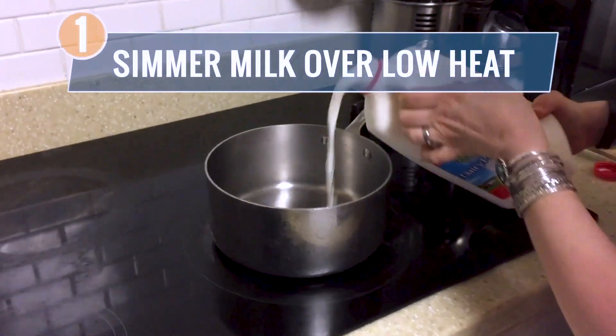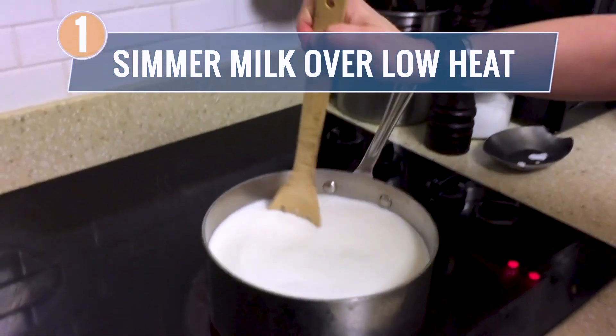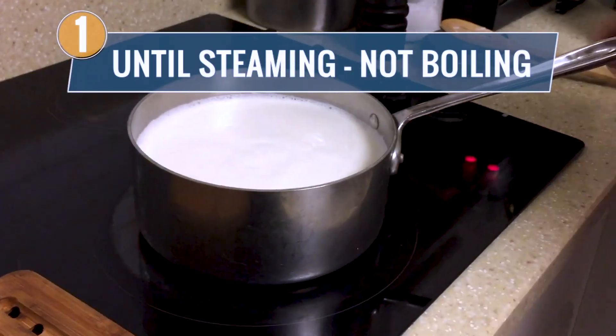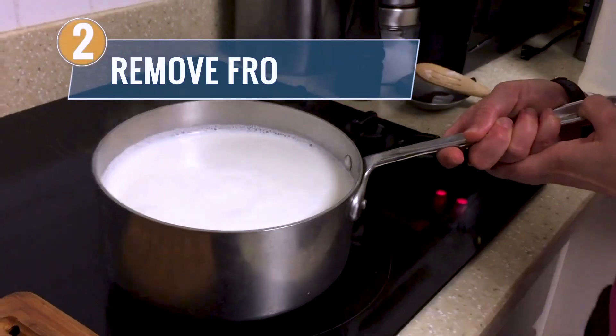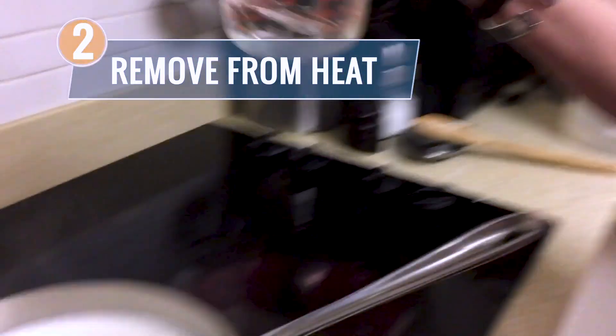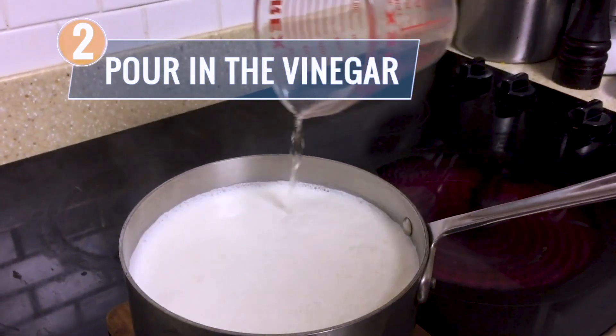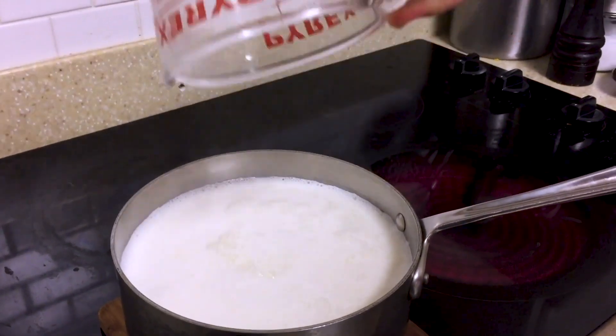First, what you're going to do is heat up the milk. Put that in a pan at a low heat. When the milk is steaming and almost ready to boil, take the pot off of the stove and add the vinegar. And you'll be able to see almost immediately the milk is going to start separating — you're going to see the whitish curds starting to separate from the yellowish whey.